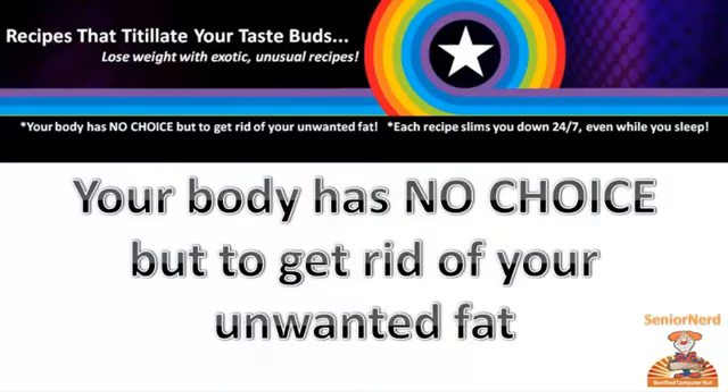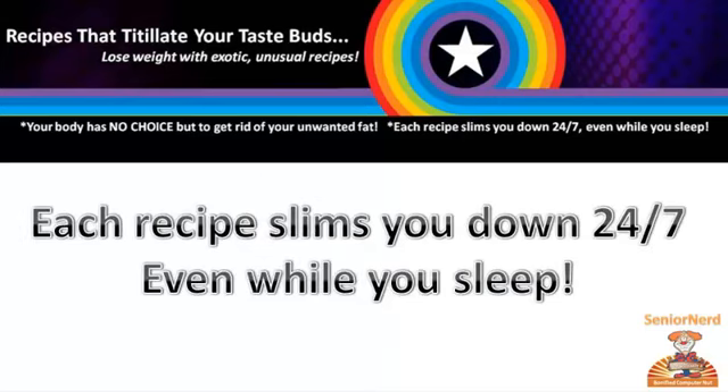Your body has no choice but to get rid of your unwanted fat. Each recipe slims you down 24-7, even while you sleep.